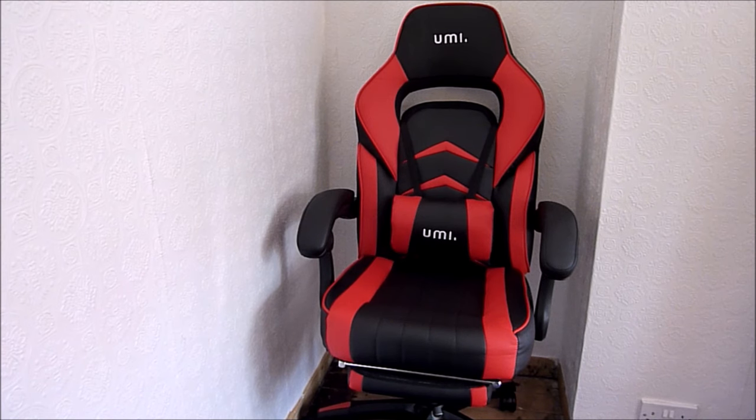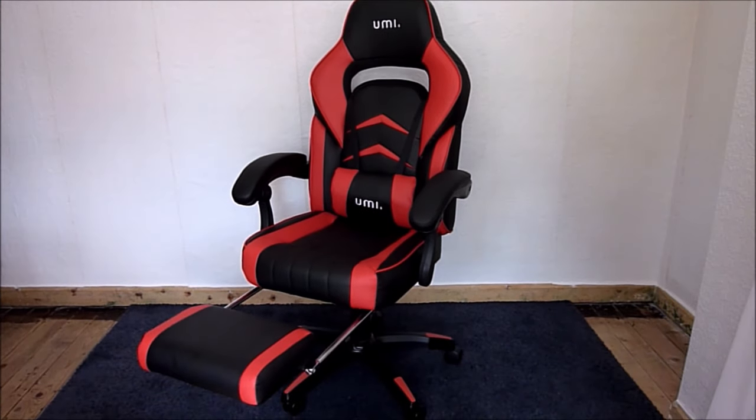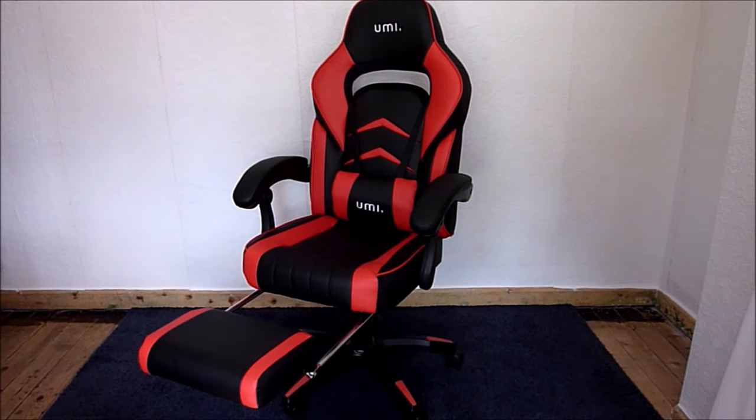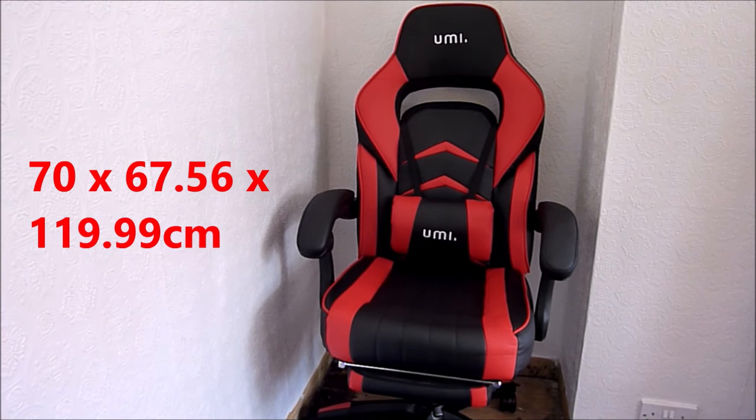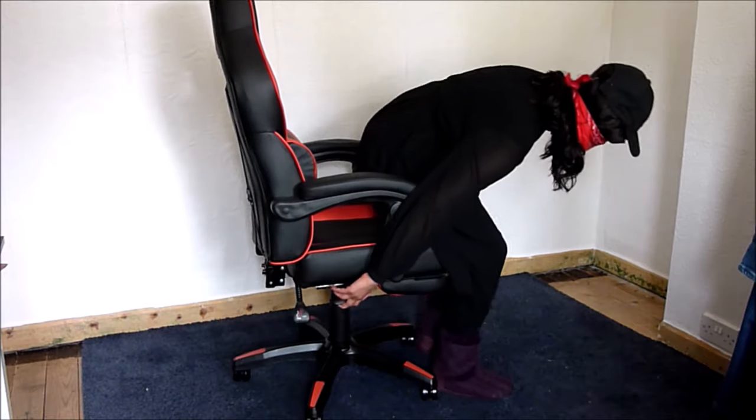That's the chair with the leg rest fully out — it easily folds away too, though I'm not sure how sturdy the leg rest is. The full chair dimensions are 70 × 67.56 × 119.99 cm, and the width between the arms is 21.5 inches (54 cm). Now let me test the chair for you.